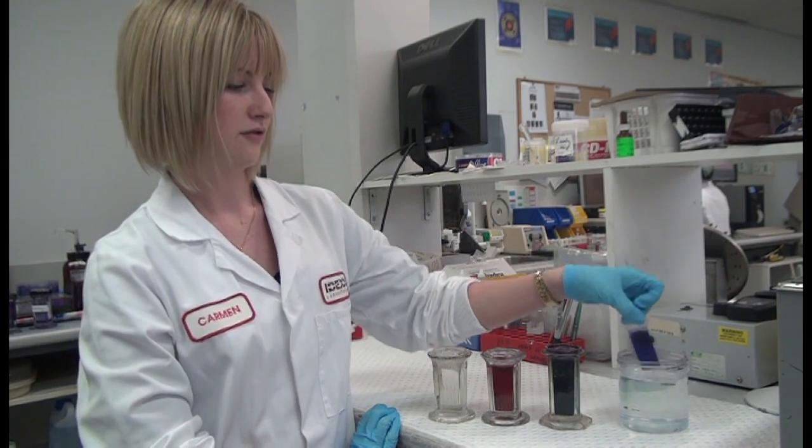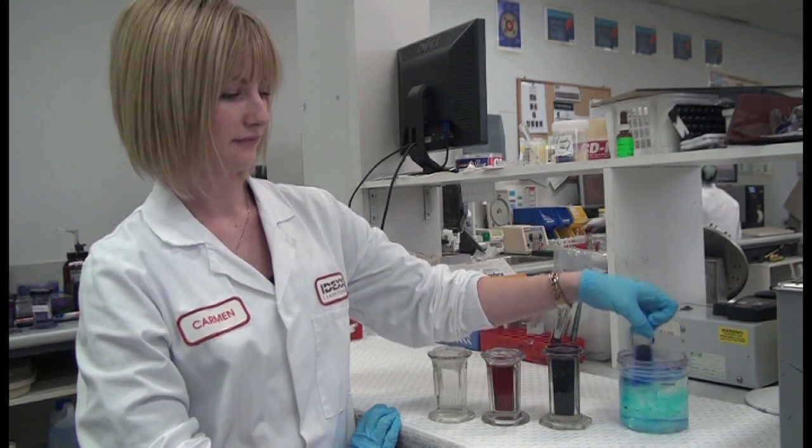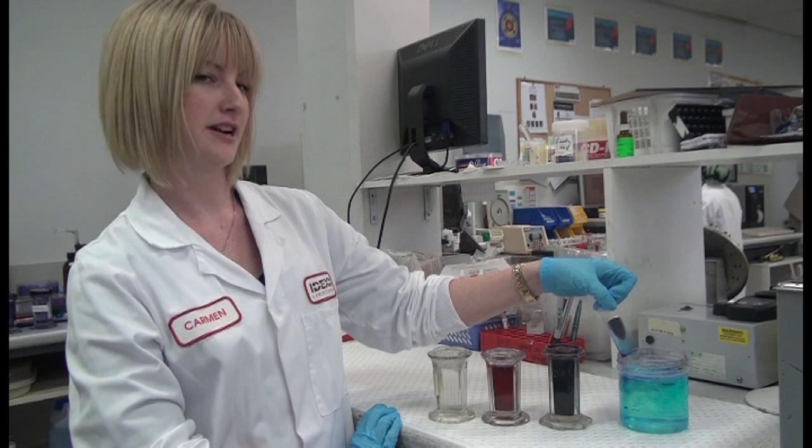Then rinse off in water. And there you have your stained slide. Just let it dry and it's ready for reading.